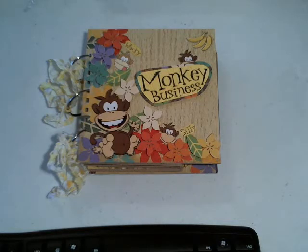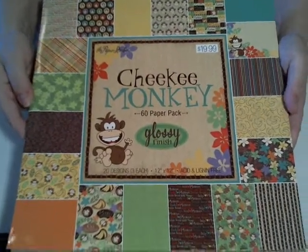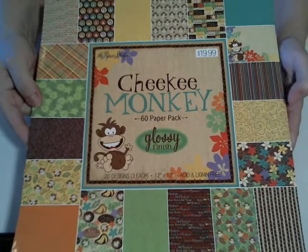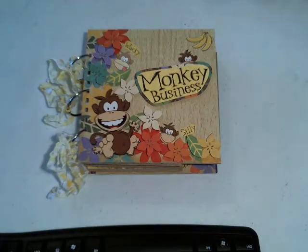Hi there, Astrid here with Asterix Arts. I just have a quick little mini that was driven by the paper I found. It's this little paper pad — it's 12 by 12, called Cheeky Monkey. It's from Hobby Lobby, and the monkeys on it I just thought were the cutest little thing. So I ended up making this book for a friend of ours that has two little munchkins.